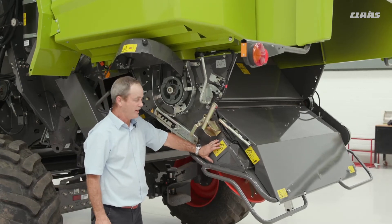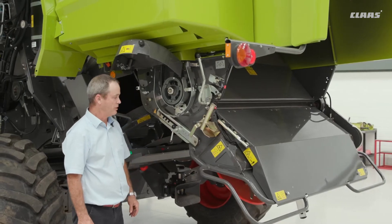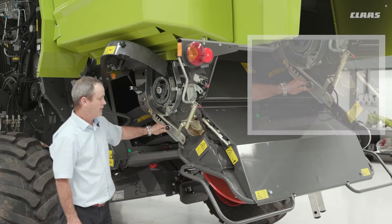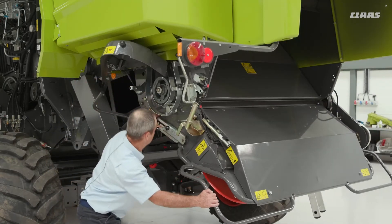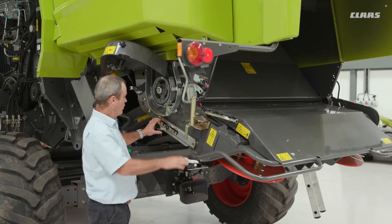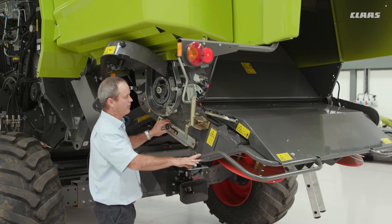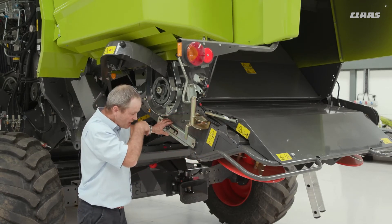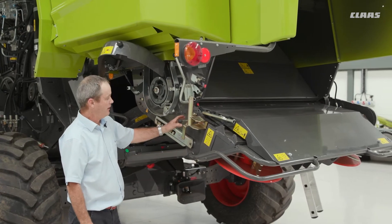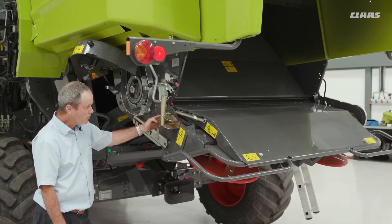For the spreader itself, from the spreading position we can put it into the chopping position. To do that, we undo this nut and raise it. We have three settings — this is the lowest, and we have another two so we can spread it slightly higher. With the spread itself, it will then spread the crop, and with the gate here we can also increase or decrease the flow of air into the actual spreader.